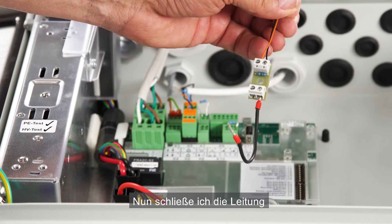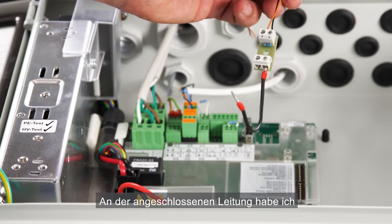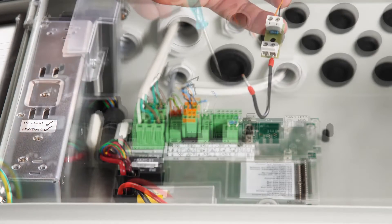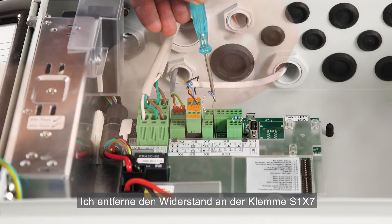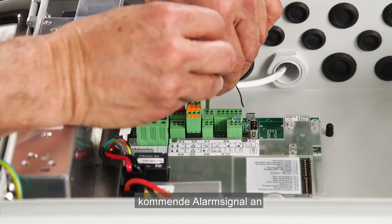Now I'm going to connect the cable for the alarm signal from the fire alarm system. In the end of the cable connected to the fire alarm system, I've connected the end module for cable surveillance. I'll remove the resistor on terminal S1-X7 and connect the cable with the signal from the fire alarm system.